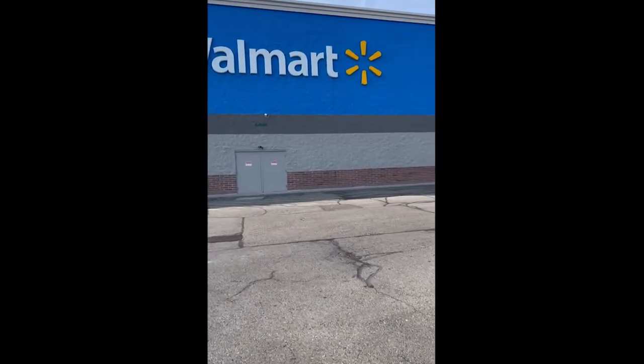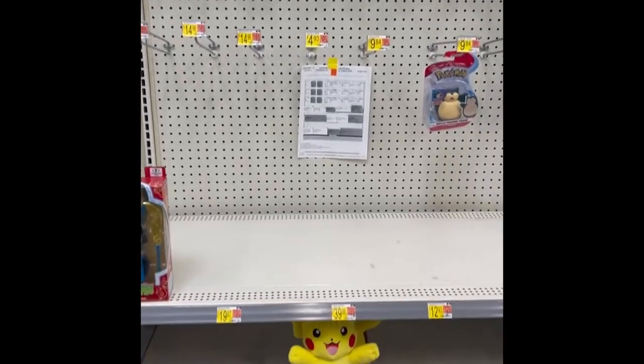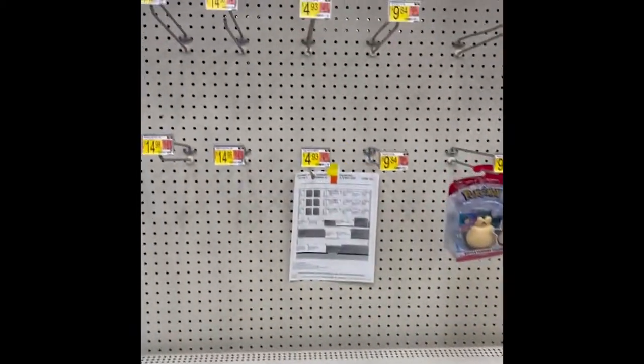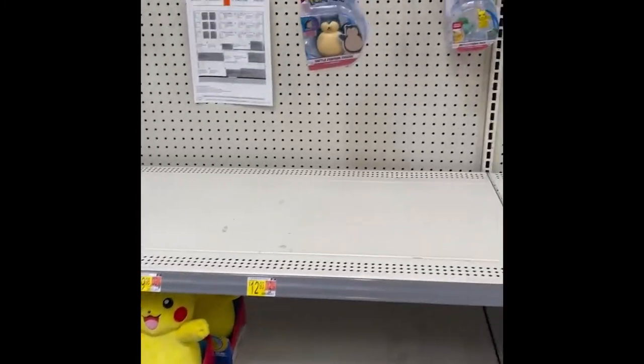We're at another Walmart — kind of in the middle of nowhere, so I'll be really surprised if they have Pokemon cards. I really hope they've got something. The drought continues at this Walmart though — there's literally nothing. This has got to be where they were, and there's just nothing. On to the next store.